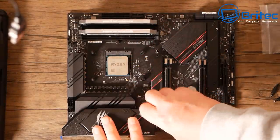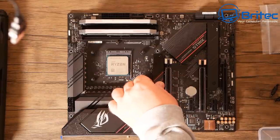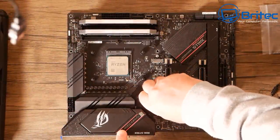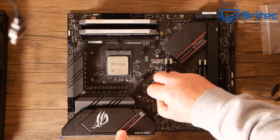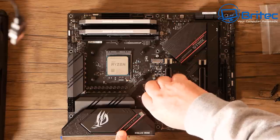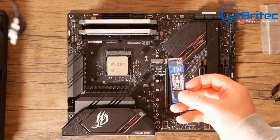Let's remove the little plate here to put in our M.2 NVMe drive. There are two little screws to remove, which gives us access to the slot. Then we screw in the standoff — this comes in a little bag in the motherboard box. Sometimes these are already screwed to the motherboard and sometimes they're in a bag, depending on what board you buy.